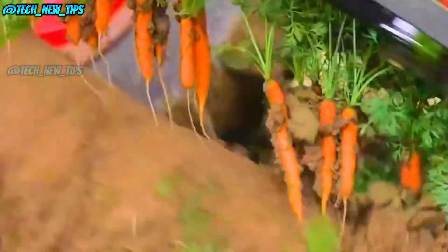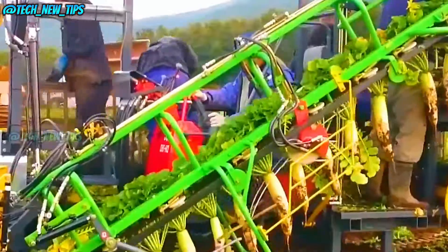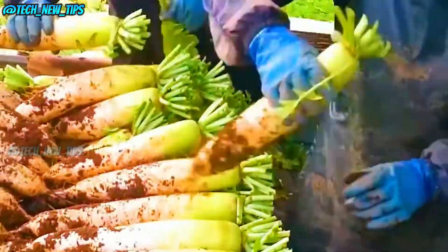To use this machine, you need to plant your radishes in straight, organized rows. Once they're ready to be harvested, the machine's tilted conveyor belt and mechanical grips come into play. These grips move along the row, grab the tops of the radishes, and pull them right out of the ground.